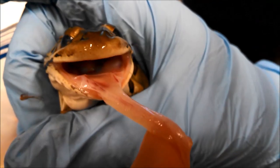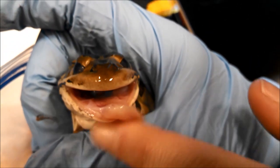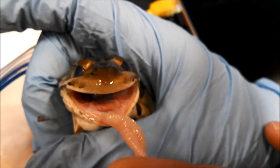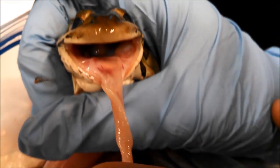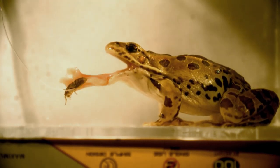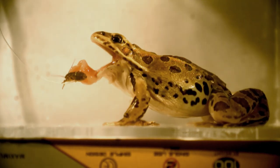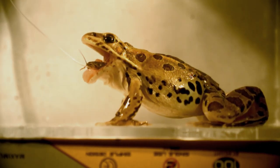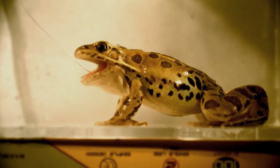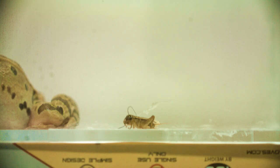The other interesting thing we noticed is that the tongue tissue is extraordinarily soft. It's this very soft tissue combined with this saliva layer that allows for the energy between the two surfaces to be contained. The tongue actually deforms as it's pulling back, storing all this energy into elastic energy and allowing the saliva layer to remain relatively adhered to the surface of the insect.